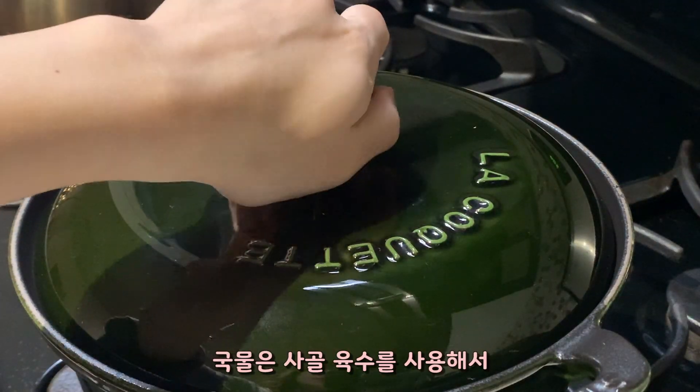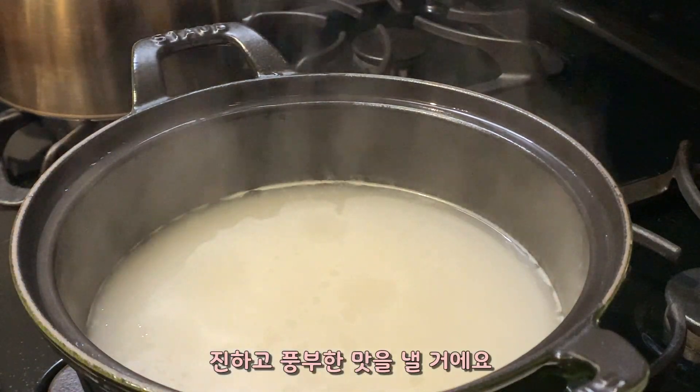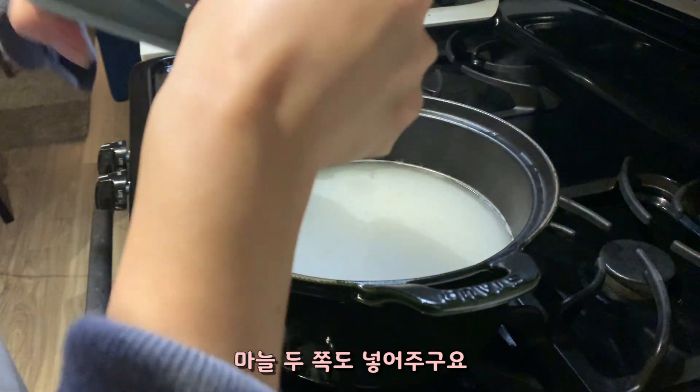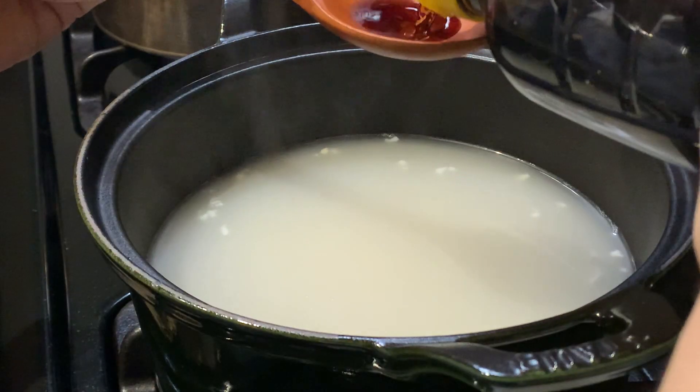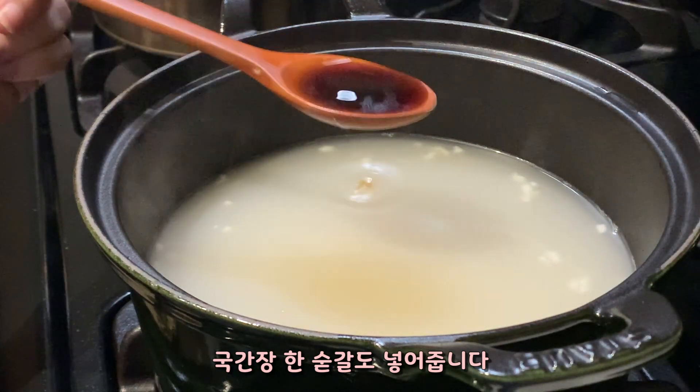For the soup, I'm going to use beef bone broth for rich and creamy flavors. I'm going to add two cloves of garlic and then add a spoon of soy sauce for soup.